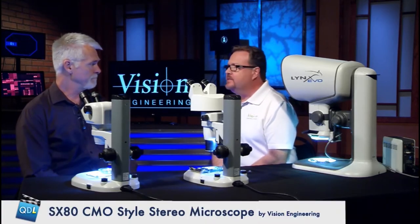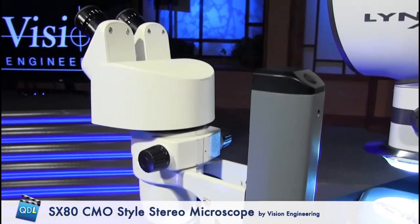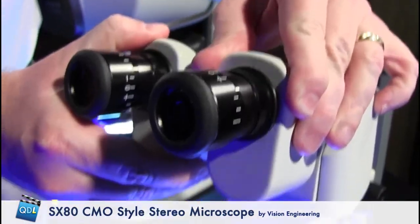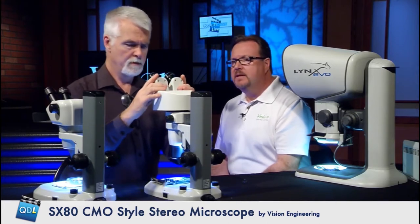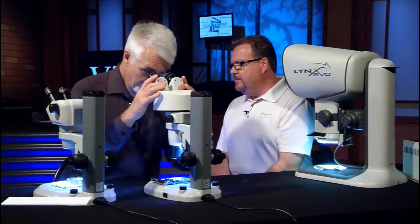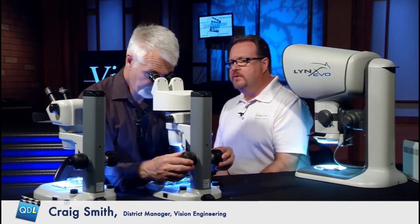This becomes the next step in the line. This is a CMO style scope — our SX80. It's characterized by a longer, straighter body. This has an added feature of tiltable eyepieces; typically it would have fixed eyepieces similar to the SX45 you just looked at. So you can better position those and get it set up. Already, I'm not hunched over — I can sit up a little bit taller. Big benefit for your back, although you do start to hunch over a bit, just not to the extent required for the first scope.